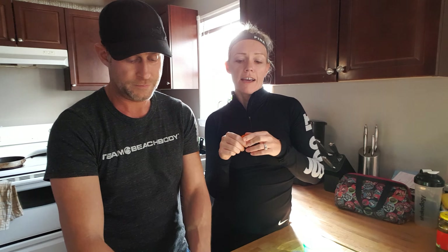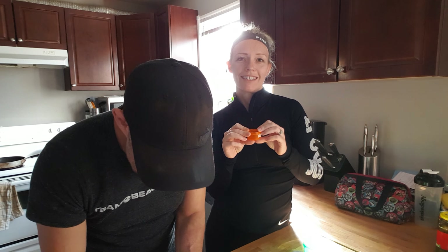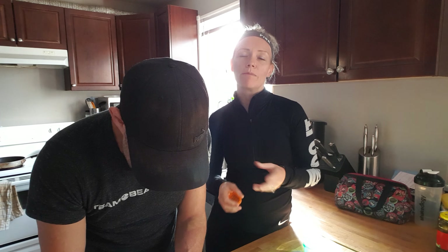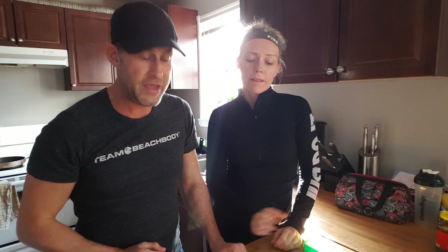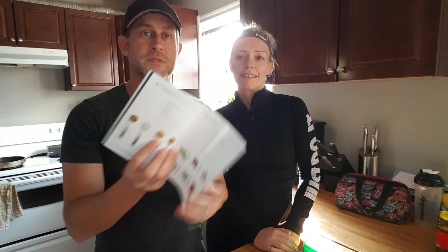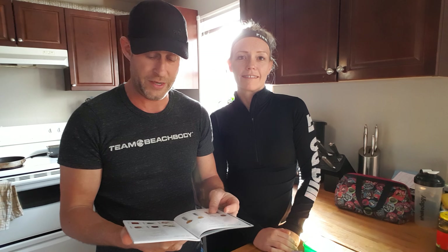You can only fit about two olives in here, but it's actually 10 olives that would be a serving of orange. Seeds — you can put seeds in here and there's a whole list of what seeds you can have. And then you also have your teaspoons — those are your olive oils, any other oils you use, coconut oil, things like that, and peanut butter or other nut butters.